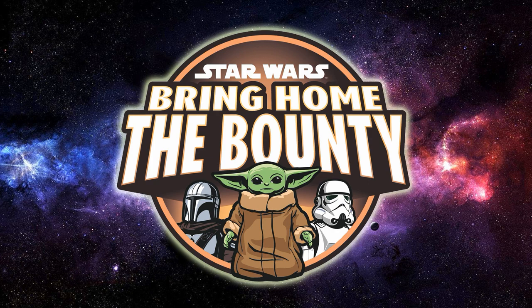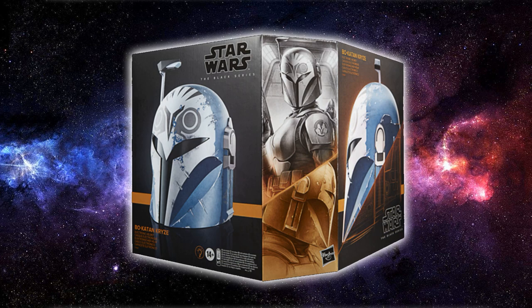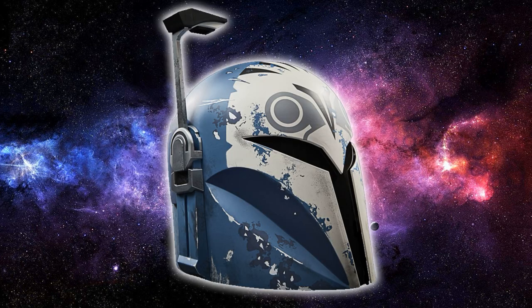First up, we have a new addition to the Black Series helmet line — they've done some absolutely amazing work in the past and continue to do so. This one looks quite amazing: Bo-Katan's helmet based on her appearance in The Mandalorian. It looks absolutely fantastic. Here is the unboxed image — Hasbro's attention to detail with the helmet line has been nothing short of amazing.